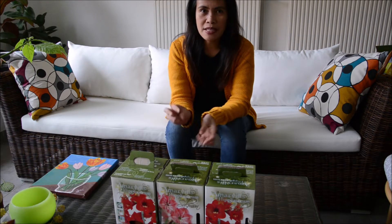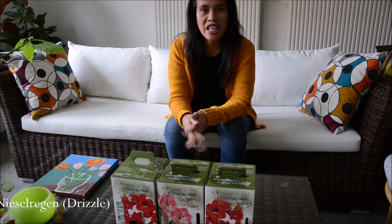Hi everyone! Welcome to my winter garden. Today is foggy and cold outside. It's also very wet because it has been raining — not much rain but it's a spray-like rain, so it's cold here. Nieselregen auf Deutsch, in German.